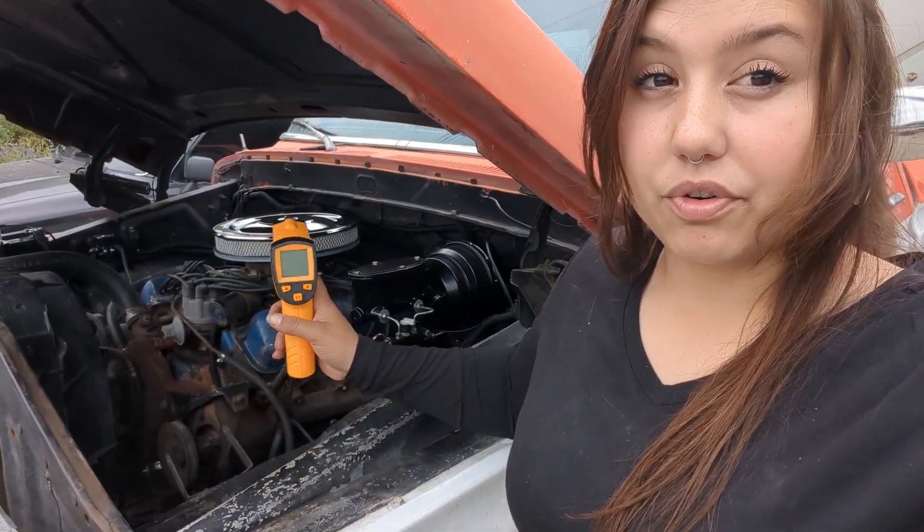So I'm going to read the temperature of the block before I start the engine, turn it on, let it run for like 10-15 minutes, maybe give it some gas, and then from there I'll retest it and see exactly what degree it's at.